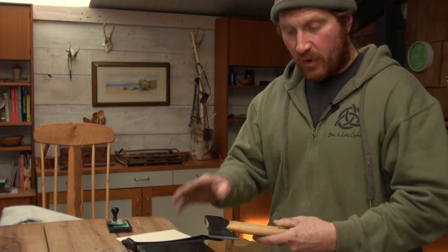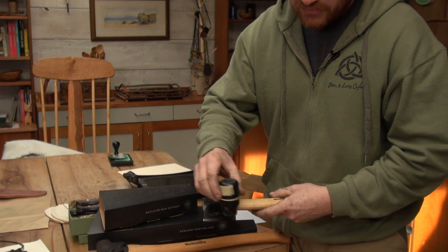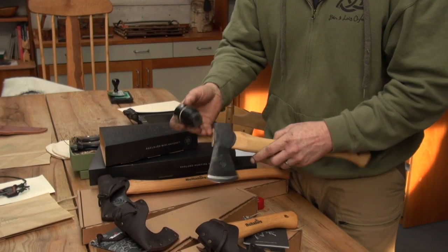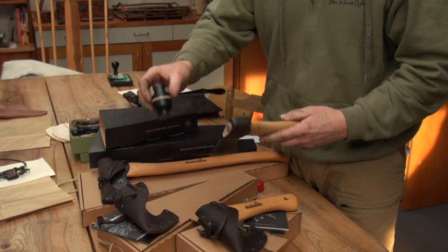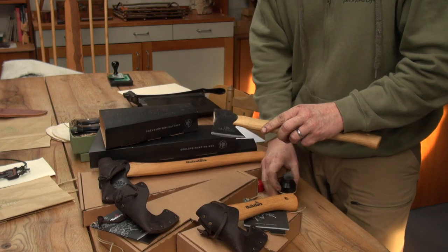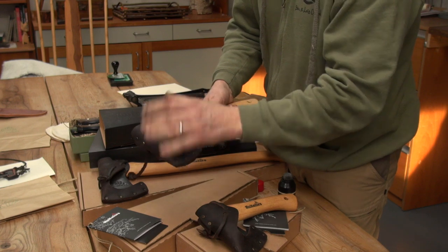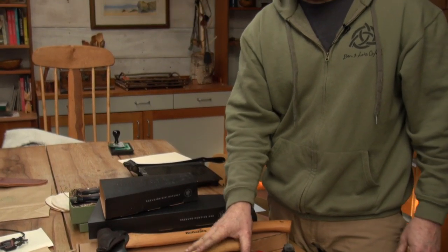To prevent any corrosion on the cutting edge, I apply a very thin coating of oil. I like to use camellia oil — it comes in a handy little applicator and it's a food-safe oil. A nice thin coating on there, then we put the leather mask on the axe itself, and it's ready to go in its box and get sent out to the customer.